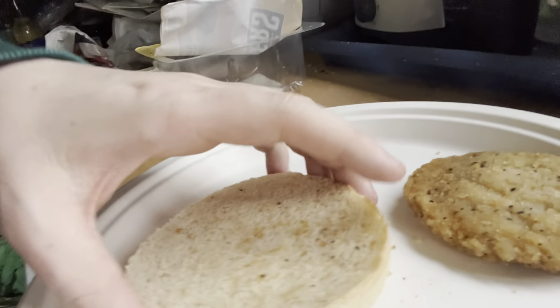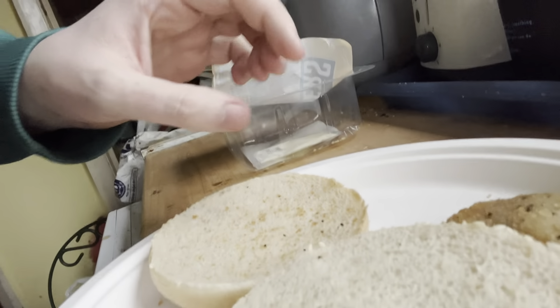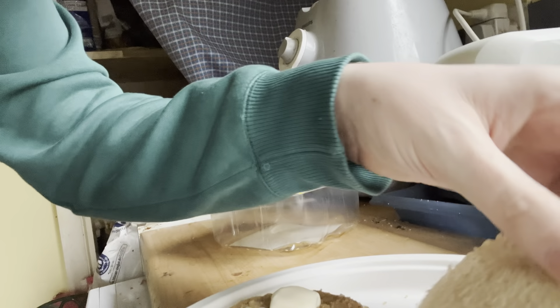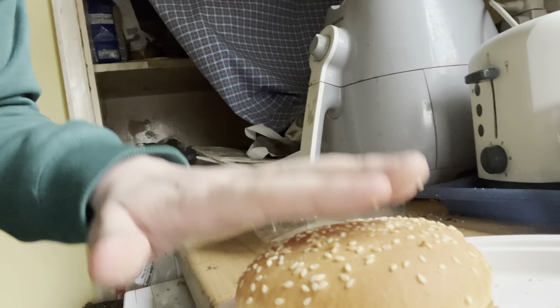Bloody hell, why is everything so hot? That's nice and toasted — I like this, you can tell it's been in the toaster. Let me just assemble this. Lovely, yummy meat. Now we've put the sauce on — et voilà. We've got some lovely sauce, whatever you want to call that. We've got a nice burger. Bon appétit.